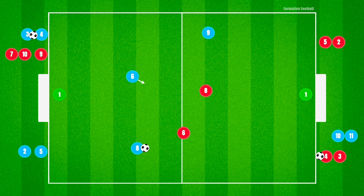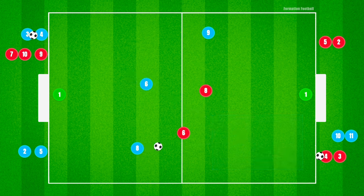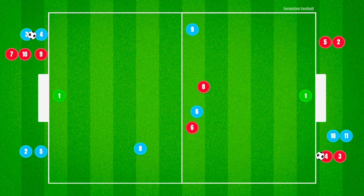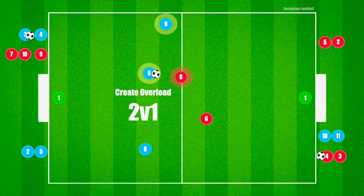Coaches should also keep an eye out for various types of runs and reinforce the timing of when runs can and should be made, as the offside rule applies after the halfway line. Another key point coaches can emphasize is to encourage players to drive to goal or at the defender with the ball to commit or further isolate them and create possible 2v1 scenarios.